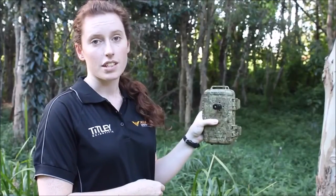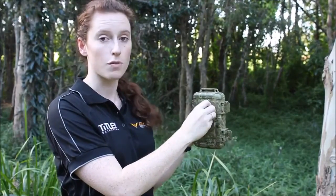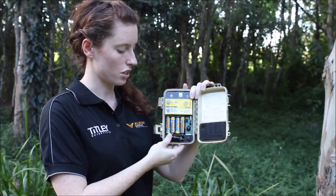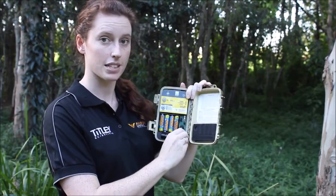When storing the detector, remove the microphone and store it in the microphone storage slot and replace the dust cap.